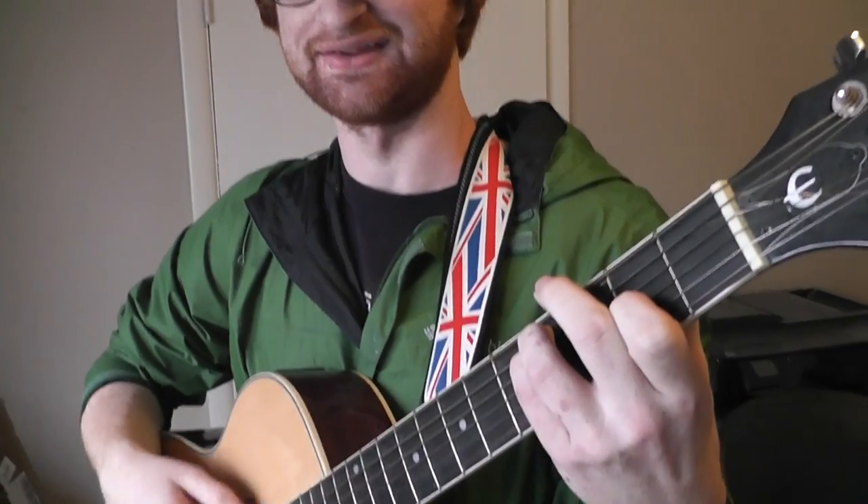What's up, Barrett? What you playing? Sweet Melissa. I like that song. That's a good one.